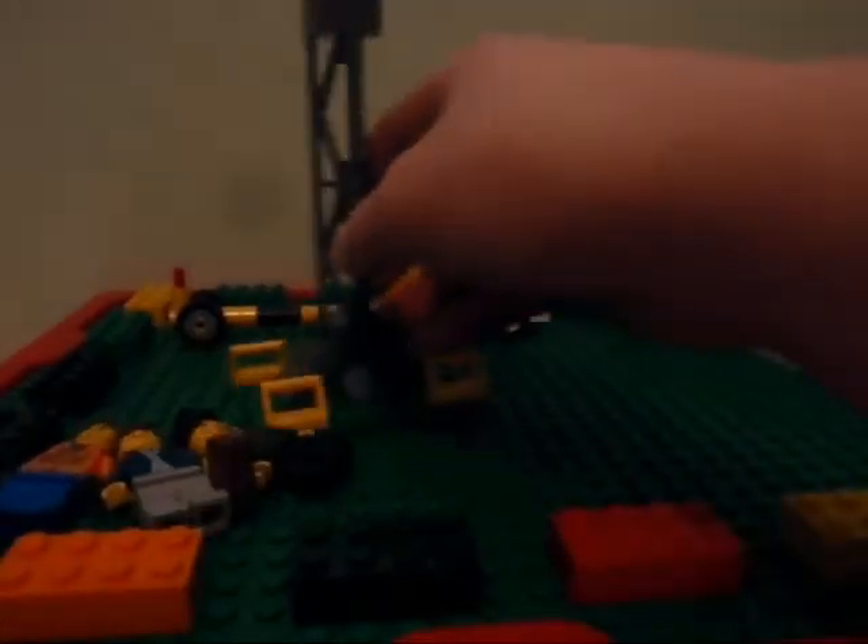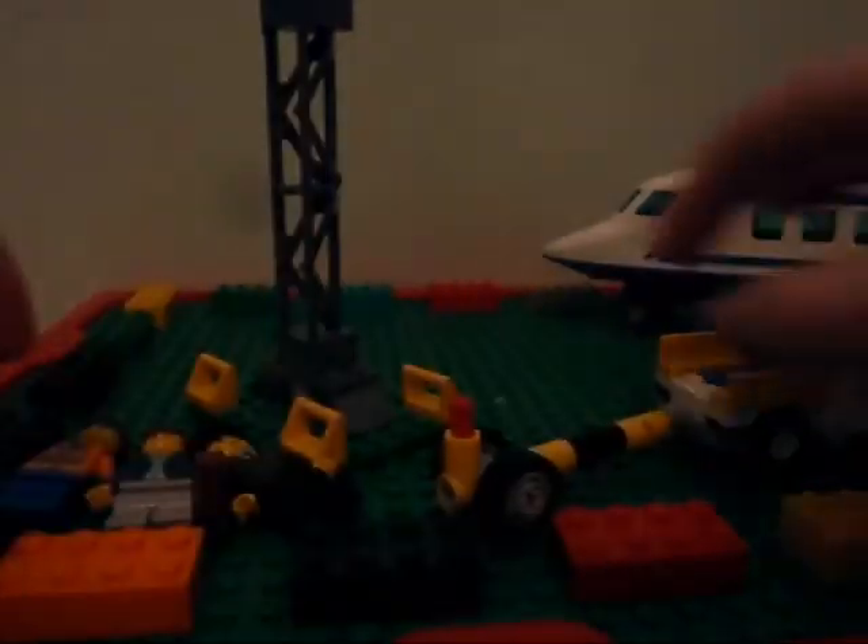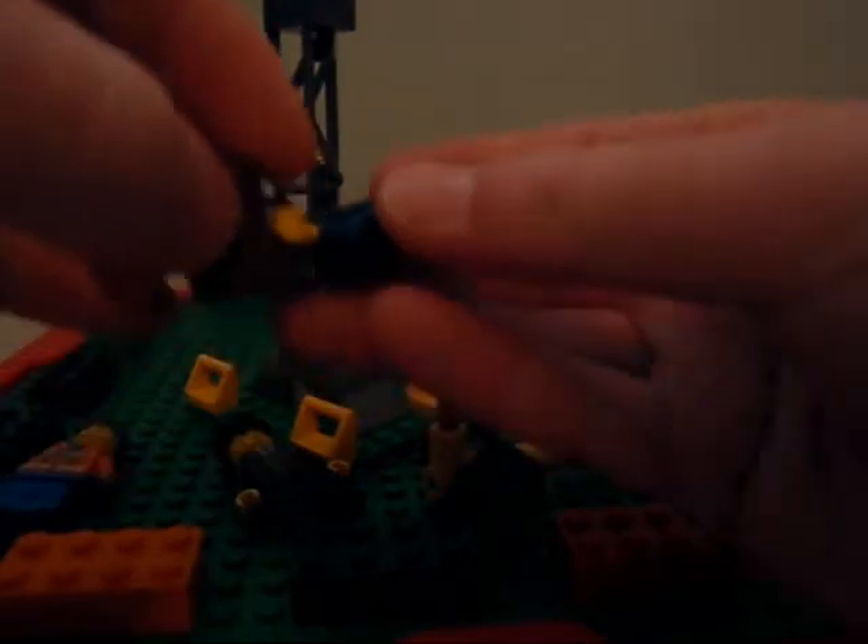We have little things here. There's a suitcase, there's a suitcase.